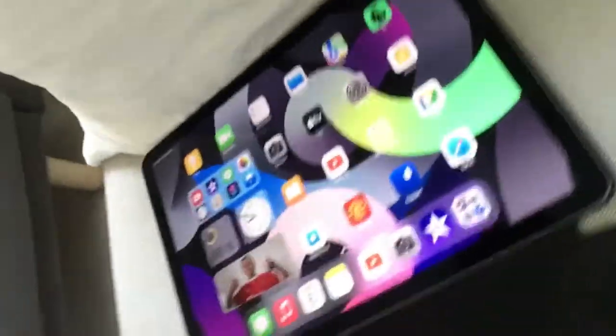Now, what you will need to do is use your iPad case. Basically fold your iPad like this, or like this.